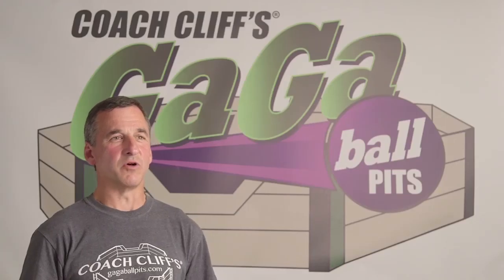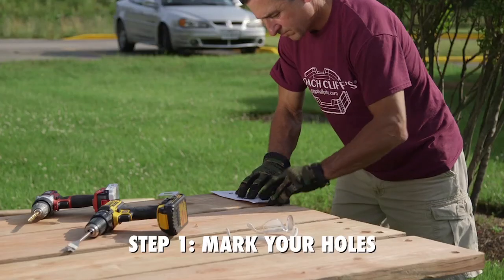The first step to setting up your gaga ball pit is to mark your holes at the end of the boards.